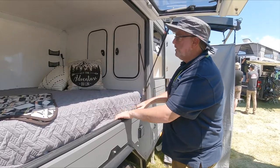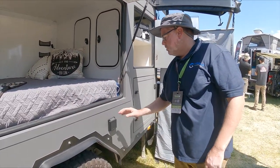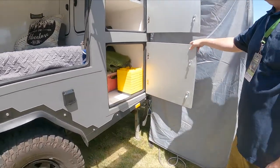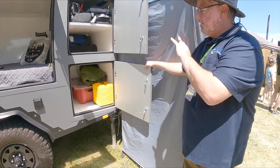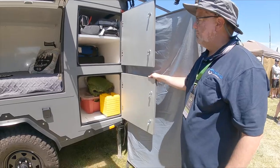Two 12-volt fans inside. Some gear nets for your gear. Some reading lights. Your shore charger power is right there. Extra storage down here — really deep cabinets. We have a big tub in there. You can get leveling blocks; we put a bucket in there with our gear, extra tools, that sort of thing.